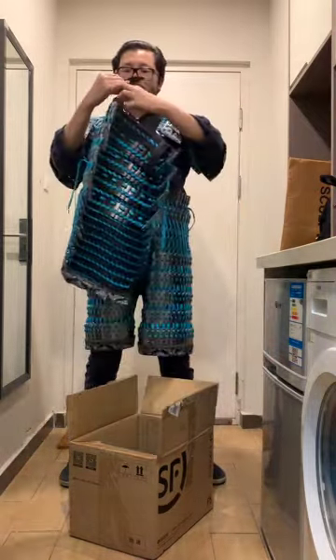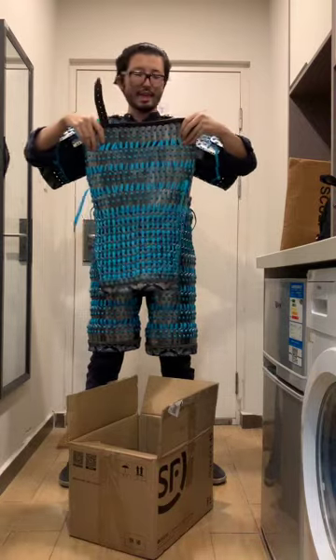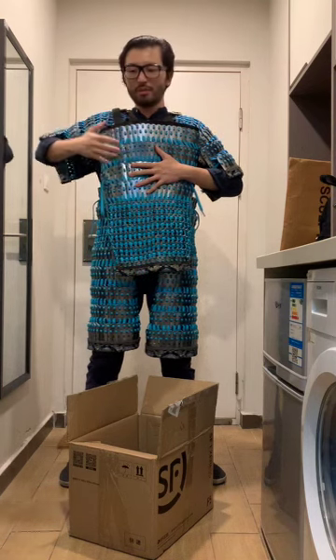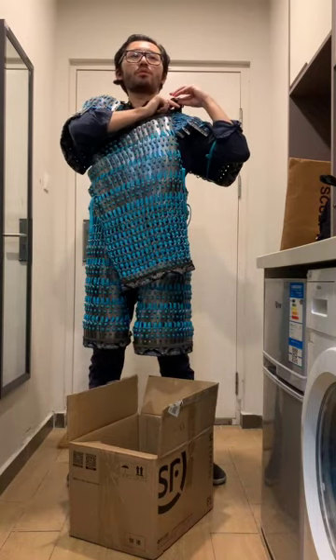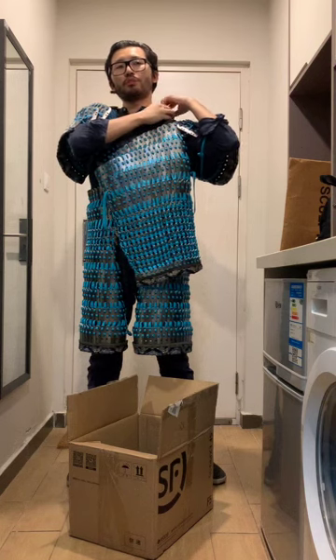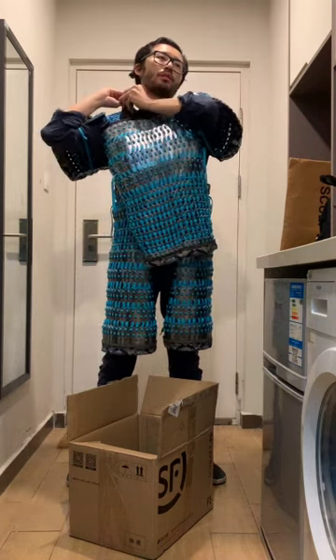Now we are dealing with the main part — the body armor. Let's put on the chest armor. You can see it's like this — keep it flat against your body to shape it well. Sorry for my English. There's a buckle here — you can put it up like this and adjust it to your body shape.